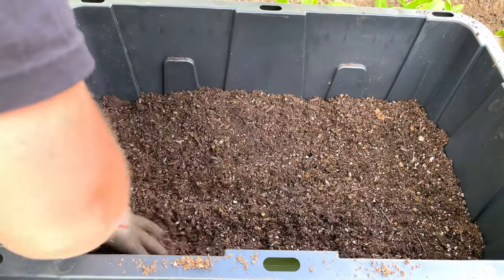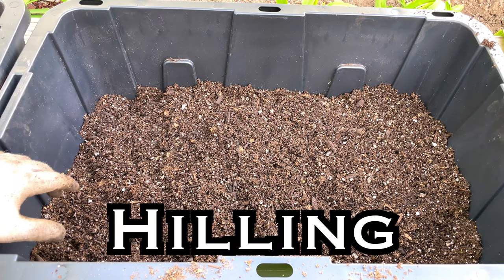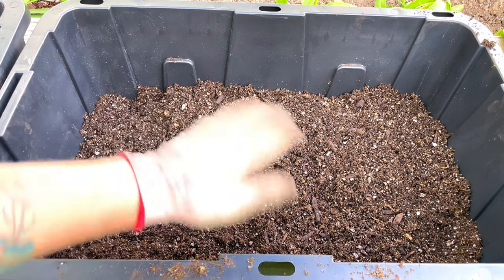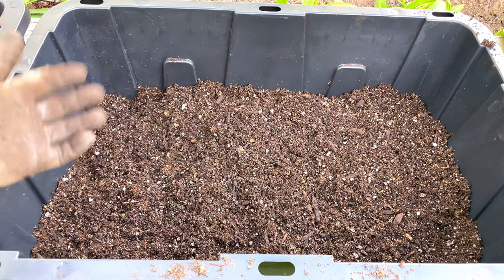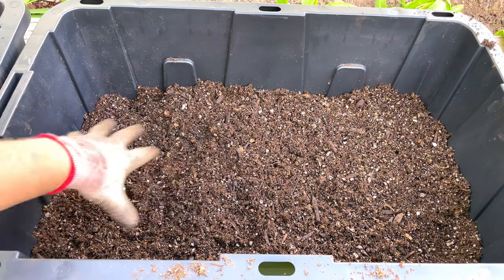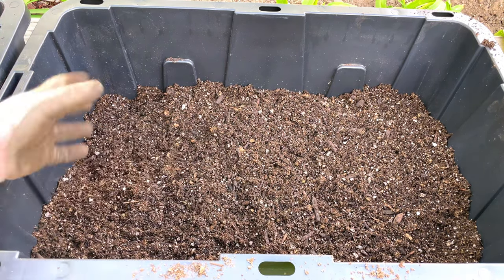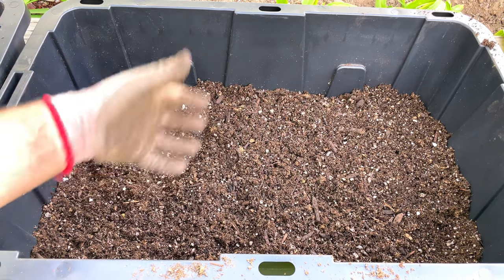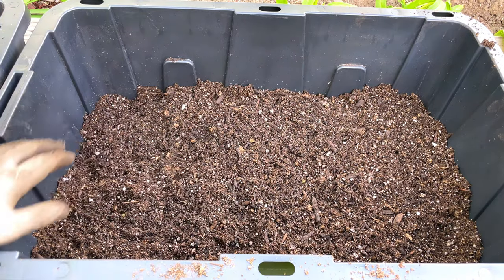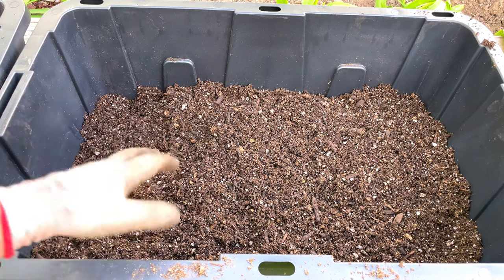If you've ever grown potatoes before, you might know about hilling. You plant the potatoes and once they sprout and get a few inches tall, you put more dirt on top of them — that's why it's called hilling. You do the same thing in containers. I'm only filling these containers halfway full. Once the potatoes start to sprout two or three inches, I'll add another three or four inches of soil on top. I'll be able to hill it twice, and once the soil reaches the top you have healthy roots throughout and the plant grows up top while potatoes grow down below.